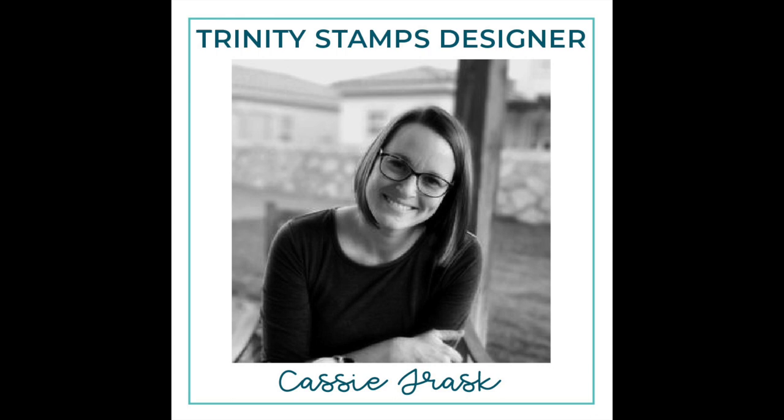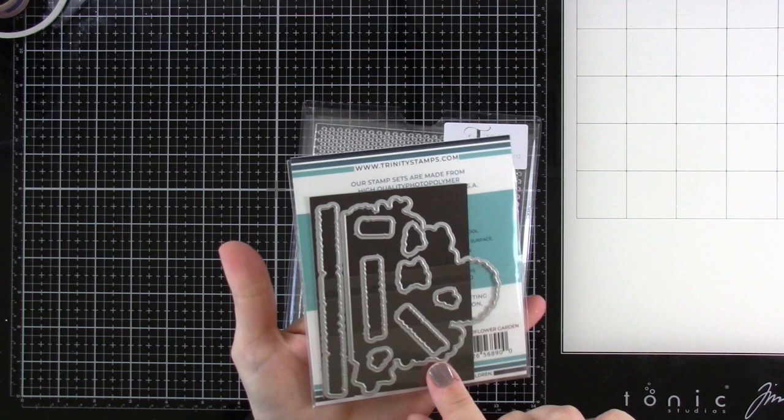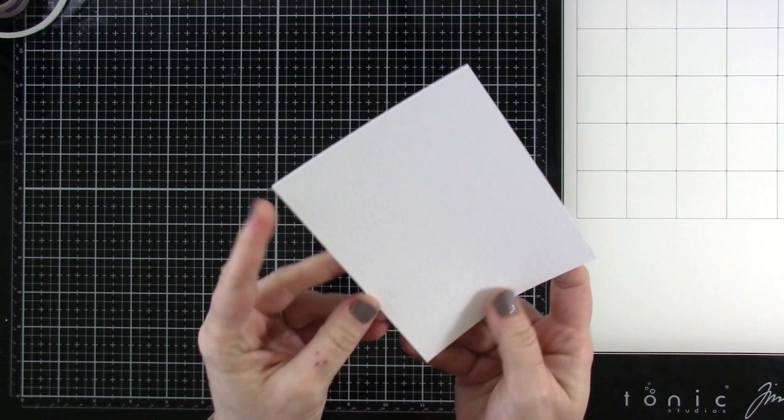Hello everyone, it's Cassie and welcome back for another Trinity Stamps video. Today we're going to be making a little fun spin on a gatefold card. The products we're going to be using are the new Wildflower Garden stamp set — it's so cute and has matching dies that will even cut out the sentiments — and we're also going to be using the polka dot pattern background.